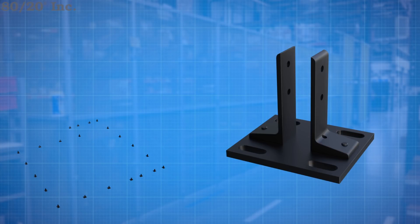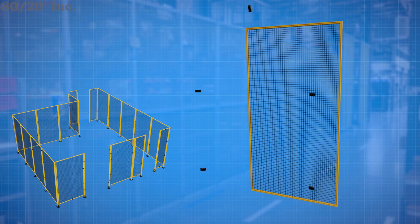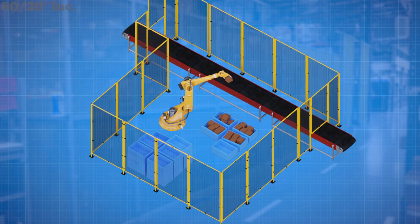That about wraps it up for our design, so let's see how it comes together. As a reminder, this is a general overview of the install process. For a more detailed guide, please visit 8020.net and download the project plan. First, we attach our floor mounts to our profiles and get them roughly in place. From there, we install our wire mesh panels. Instead of attaching the wire mesh directly to the upright supports, I'm going to make a small frame that will connect the supports. This allows me to quickly and easily remove a section of the guard if needed or add on to it down the road. Lastly, I can install my door and my two sliding panels, and the guard is finished and ready to put to use.